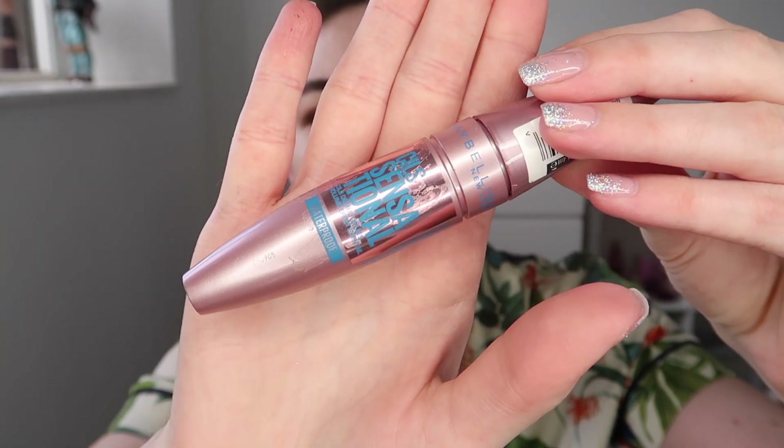For mascara I'm taking the Maybelline Lash Sensation Mascara and making sure that I'm using a waterproof formula. The best tip I can give for wedding guest makeup is to ensure you're using a waterproof mascara — whether you think you're going to get emotional or not, it's really important just in case.